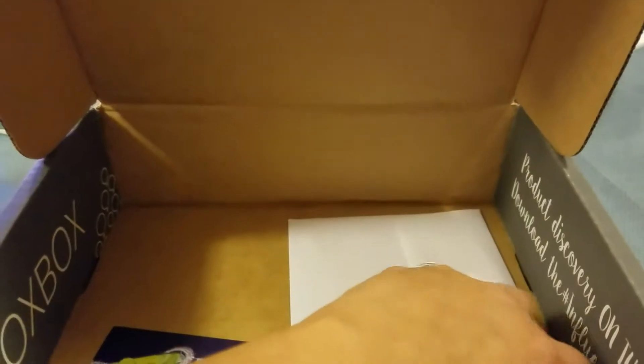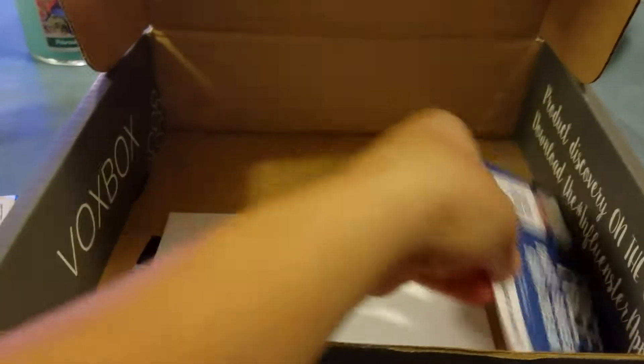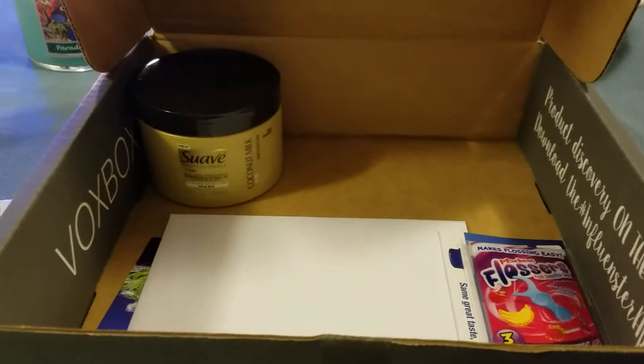So this is what I got in the Super Mom Vox Box from Influenster, and I will review all the products shortly and I will post an update. All right, bye!